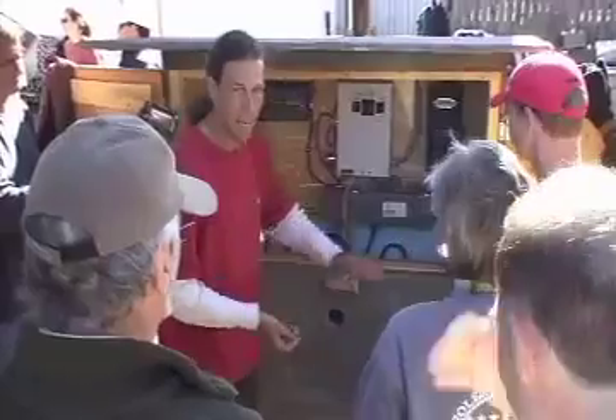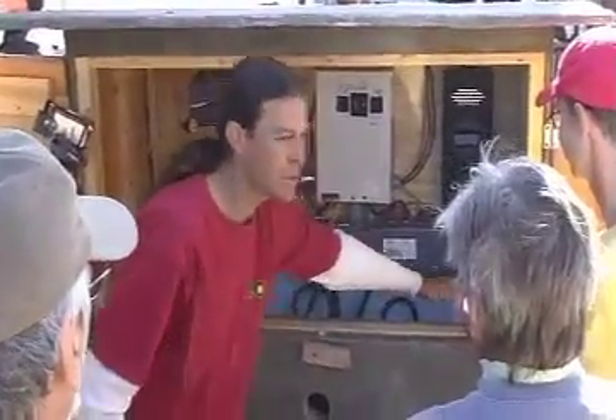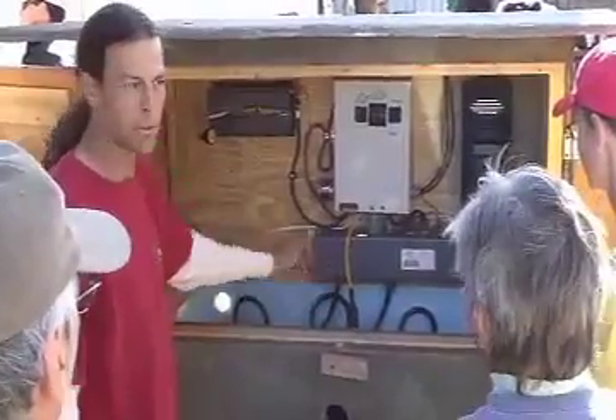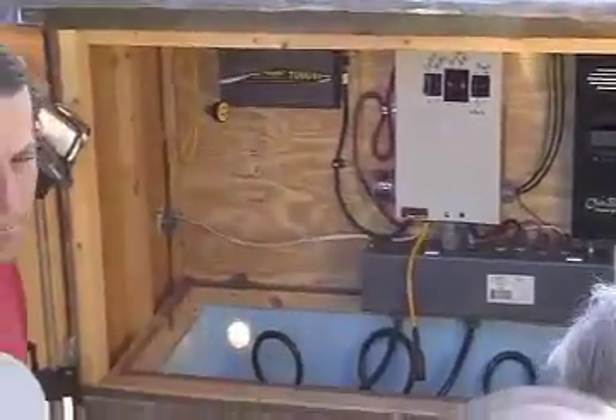I'd recommend they just put a piece of plywood or plexiglass — something to stop tools from dropping onto those batteries. Looking at the batteries, we've got six-volt Trojan T105 golf cart batteries in here.